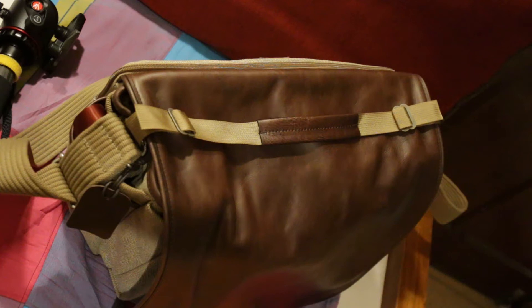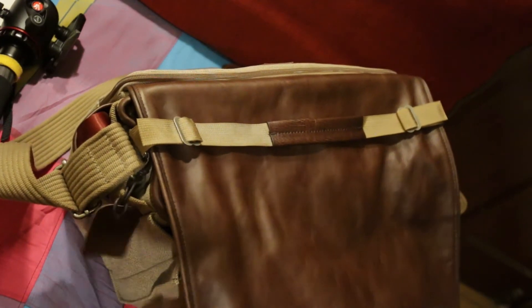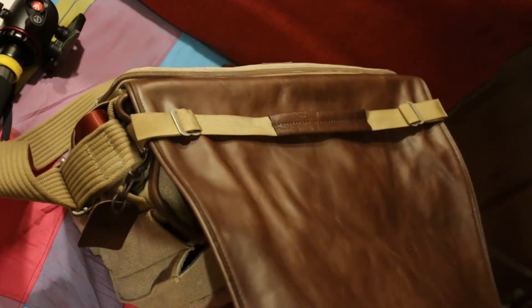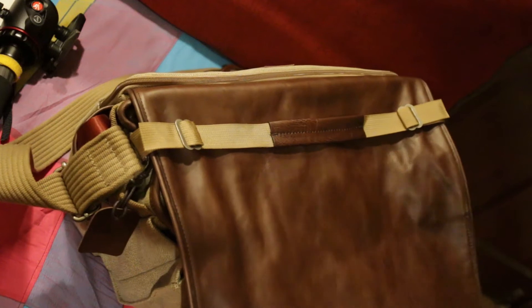Hi guys, welcome to another vlog. In this vlog I'm going to touch on another addition to my camera gear. This is the Think Tank Retrospective 30 in leather. This bag comes with full grain Dakota leather accenting. It is the same $200 Retrospective 30, but the flat front has a solid height of leather.